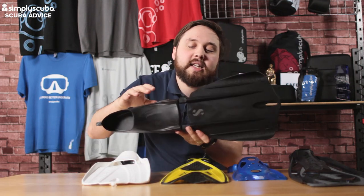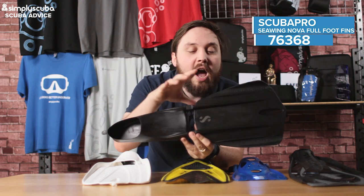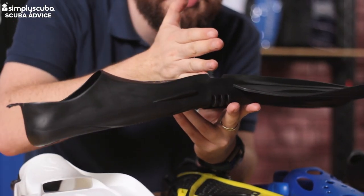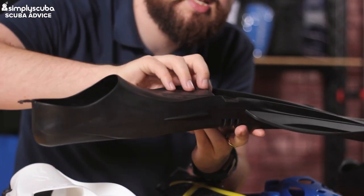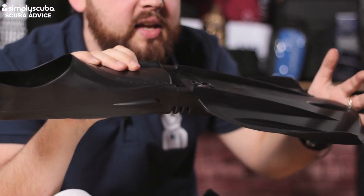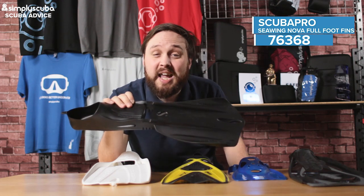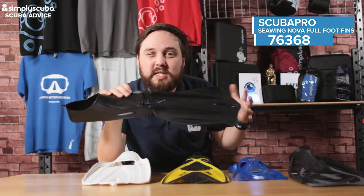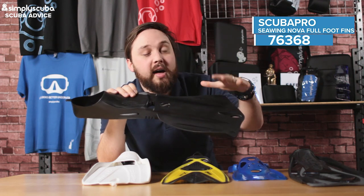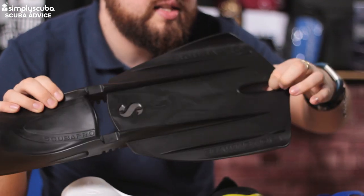The final one — our favorite — is the Scuba Pro Sea Wing Nova full foot version. As the name suggests, it's the full foot version of the Sea Wing Nova, which has been winning design awards because of its separated wing hinge design. You have your foot pocket, then these hinges that allow the blade to change its angle of attack during each section of the fin kick. They'll feel quite floppy while moving through the water, but they're very effective and don't take up much energy from your legs.